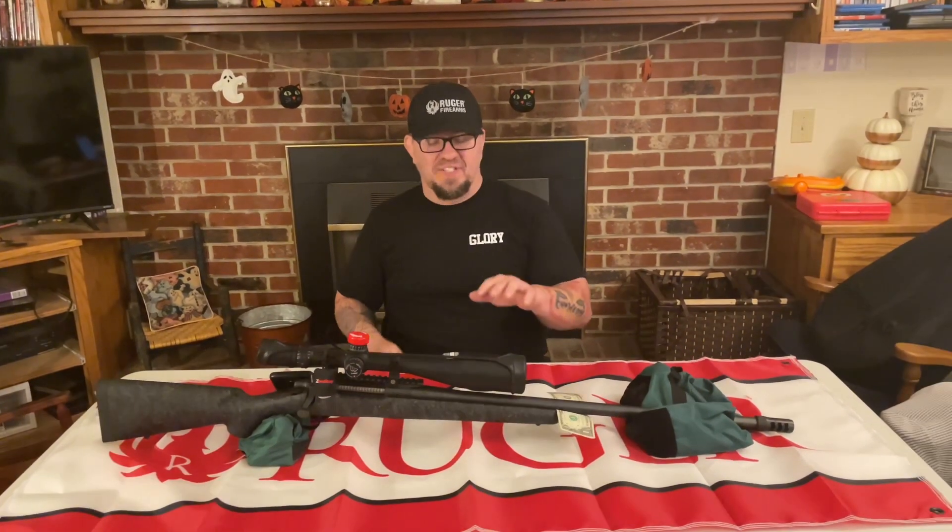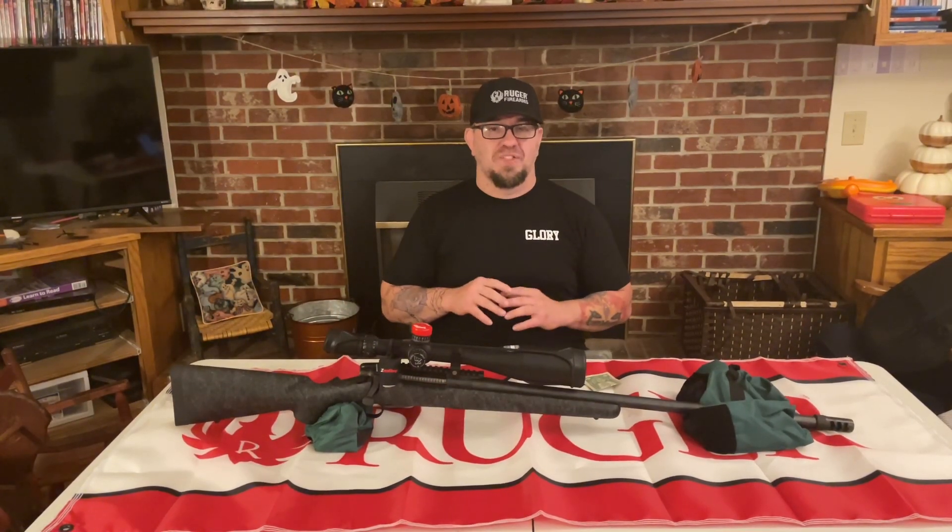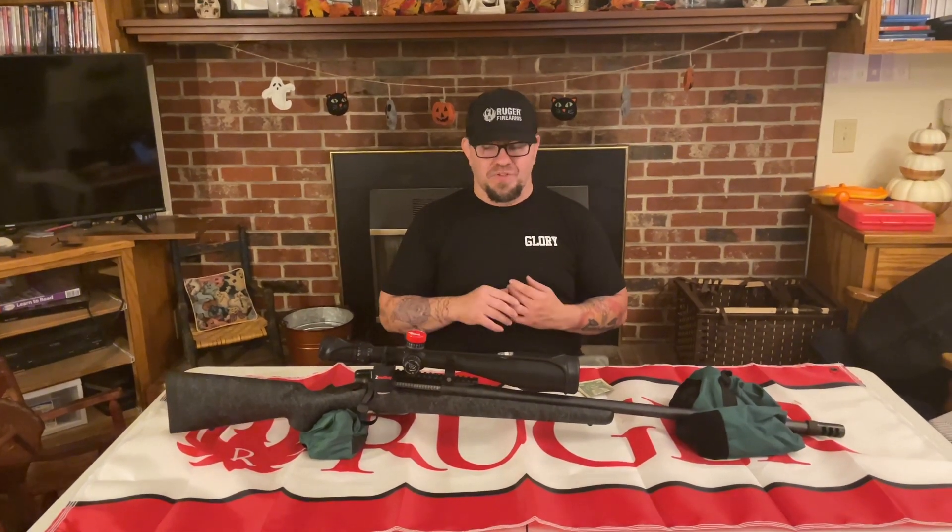The gun itself is a Remington 700 in 300 Win Mag and it comes out of the box at about 8.5 pounds. This thing kills anything on four legs — whether it's moose, tigers, bears, elephants, you name it, this gets the job done. It comes with a 26-inch carbon steel barrel with a 1-in-10 twist and a hellfire muzzle brake on the end.